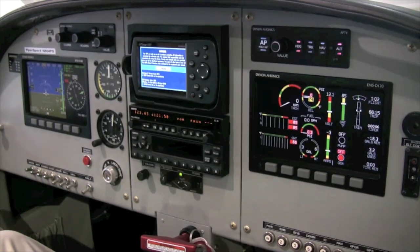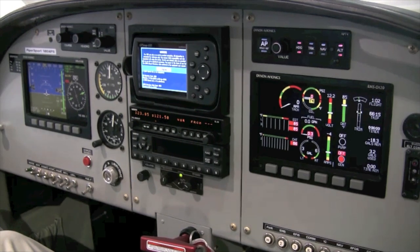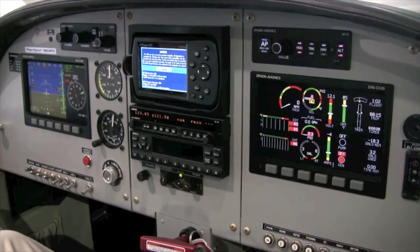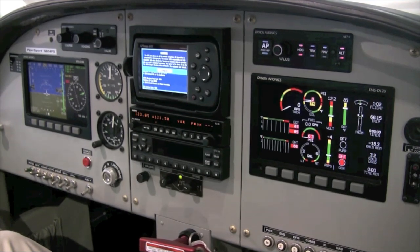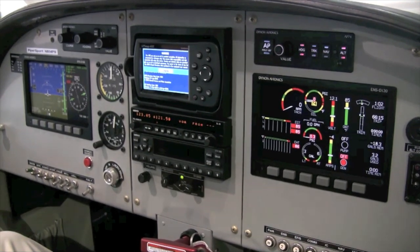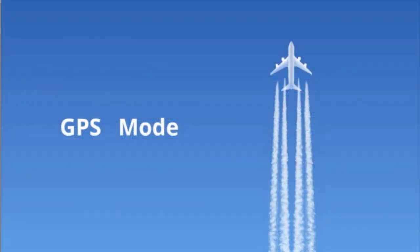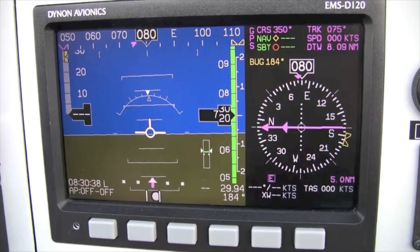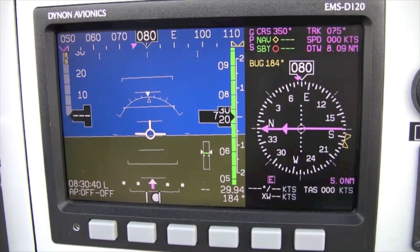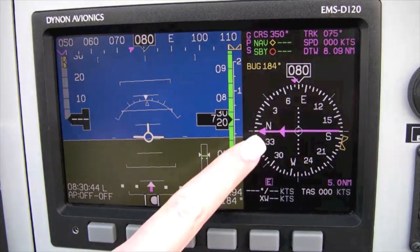Next, I'll load a route on the Garmin 495. I'll go from 3 Charlie Kilo to Farm Intersection and then to KJVL, or Janesville, Wisconsin. Notice that all the data on the HSI is currently printed in magenta color, indicating that we are in the GPS mode of navigation.